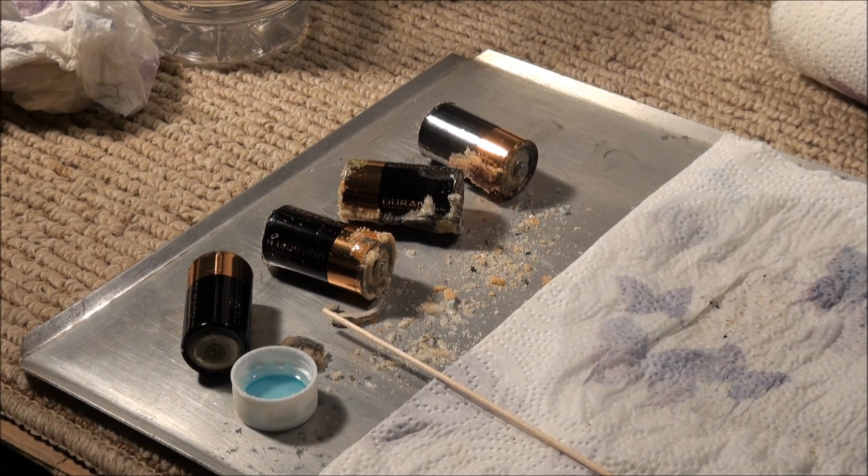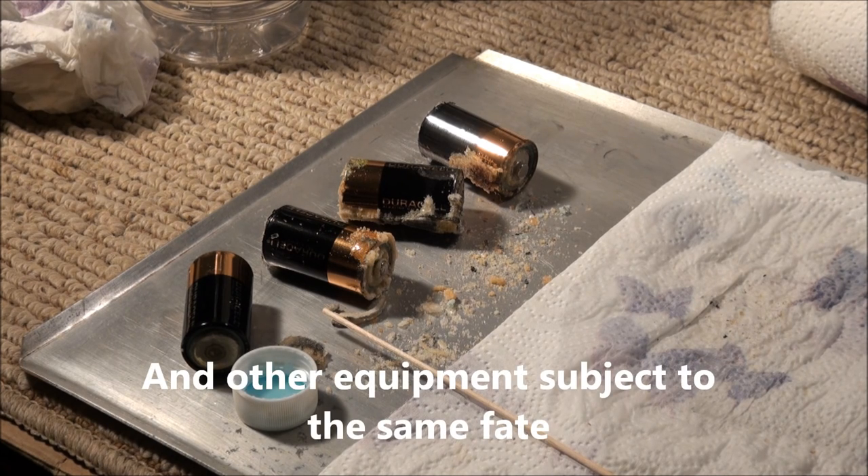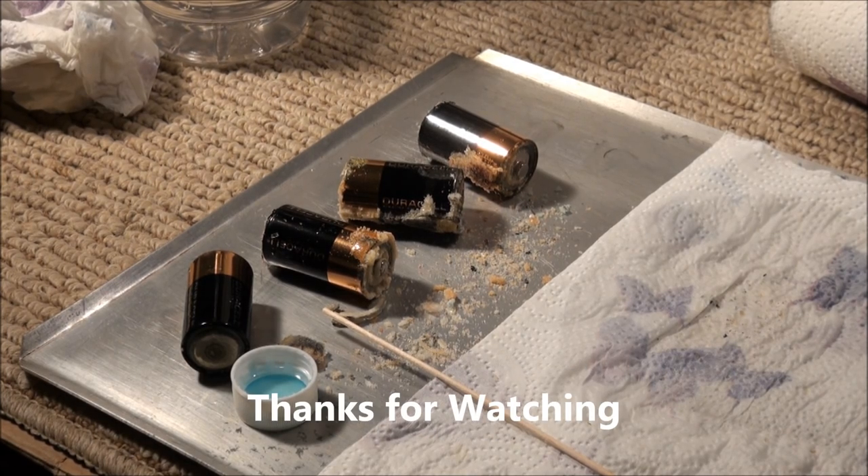That's how I use vinegar with its acetic acid to clean battery compartments of vintage audio components. Hope it was worthwhile. Thanks for watchin'.